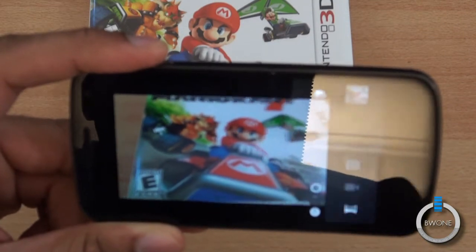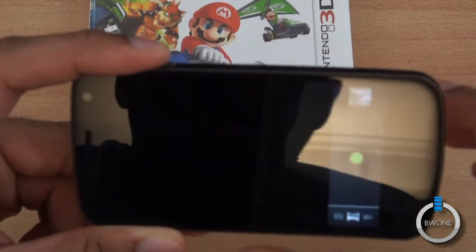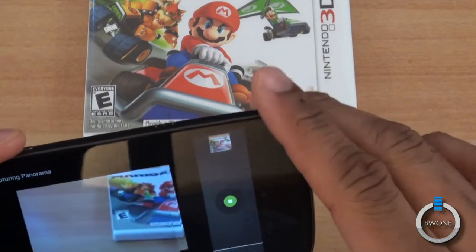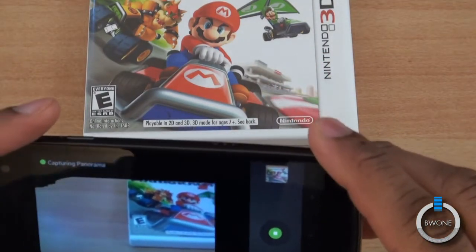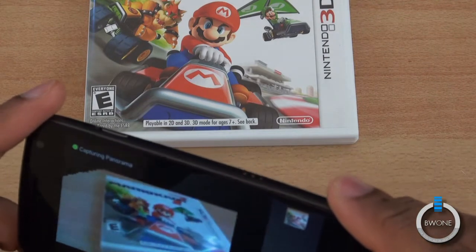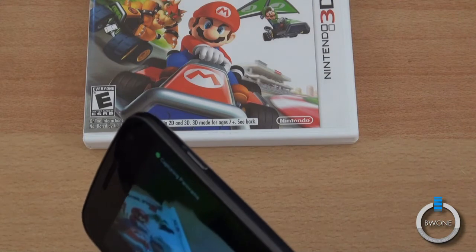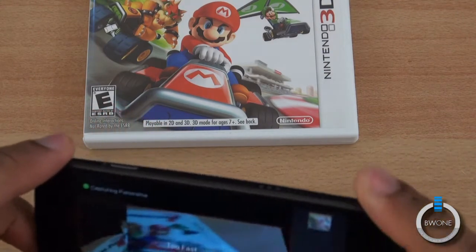You also have a panoramic mode to take a panoramic shot. As I move around, it's going to try and give me a panoramic shot as it kind of records all around — pretty much what you're viewing around you.